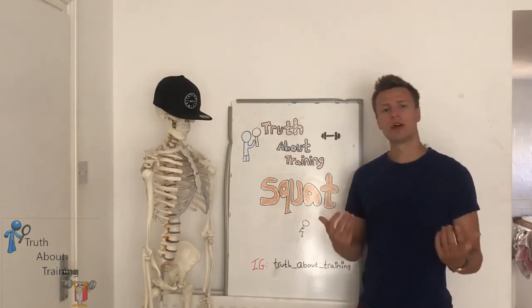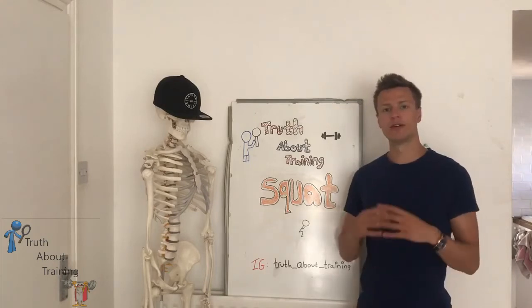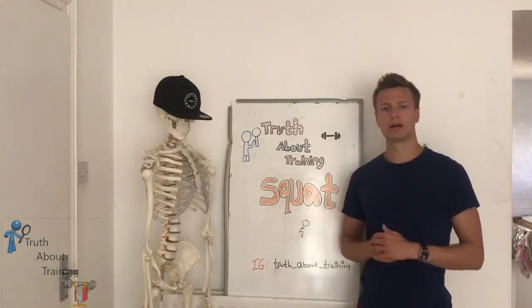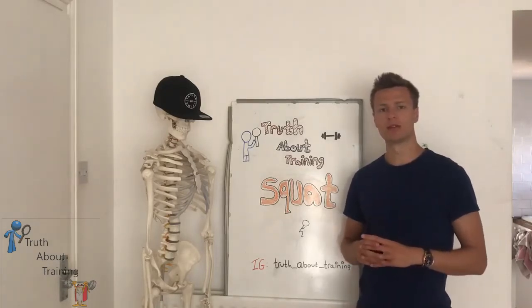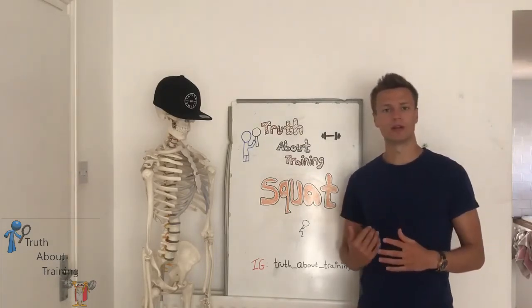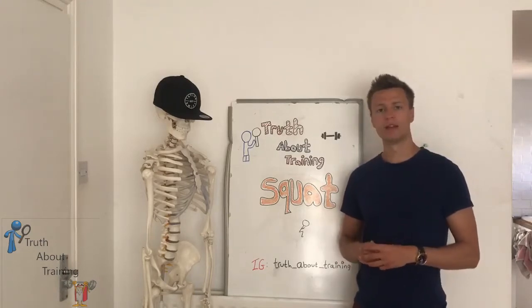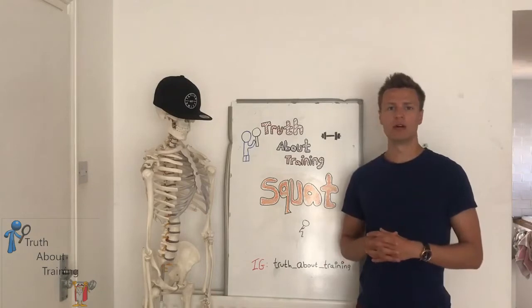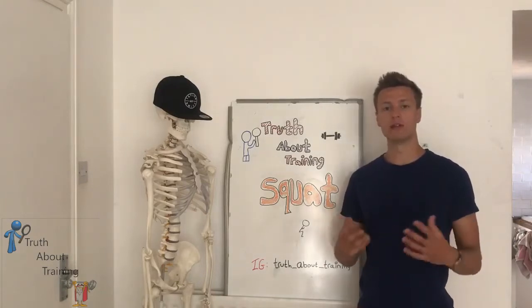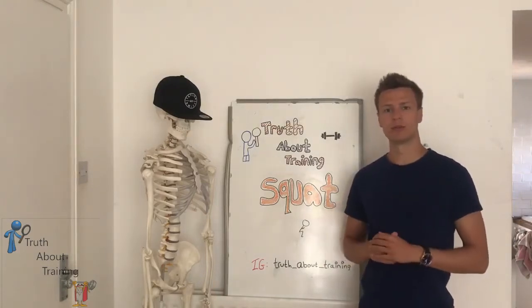One way to also help fix the butt wink is to reinforce good mental practice. Always think about extending the lumbar spine when performing the squat and making sure that you don't break into flexion or extension. This can be quite difficult and will take time, but it will be beneficial if you look to then increase weights, reps and sets.